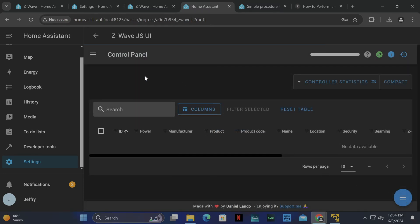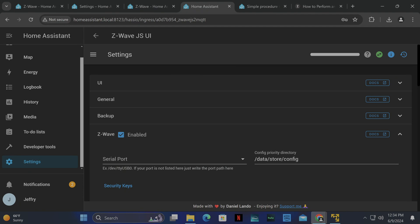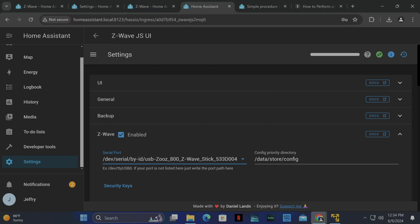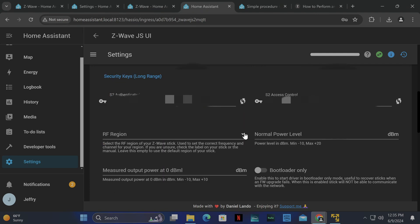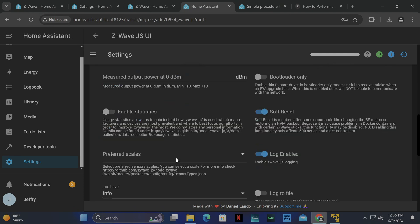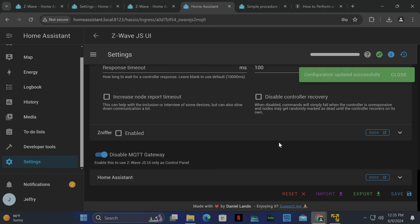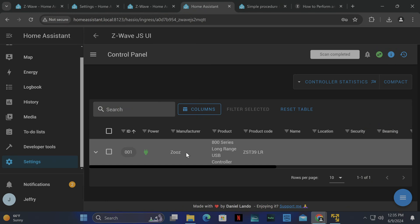Now click the settings icon and click Settings. Under Z-Wave, click the down arrow and choose your serial port. Click the drop-down arrow and look for the ZOOZ 800Z Stick — click it. Then we need to generate our keys, so click the refresh buttons. If you get an error like me, just keep clicking Refresh until there are no more errors. Then choose USA Long Range for the RF region. Everything else can be left as default. Hit the Save button at the bottom. Now the USB controller shows up in the control panel with power.